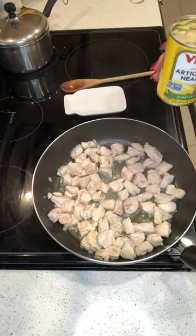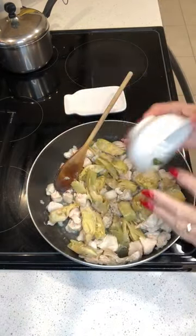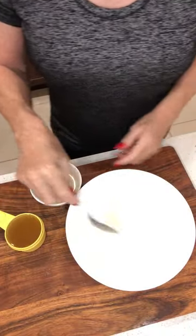Once the chicken turns white, add a can of artichoke hearts quartered. Then add a tablespoon of fresh parsley and a tablespoon of fresh basil, and half a cup of Parmesan cheese.